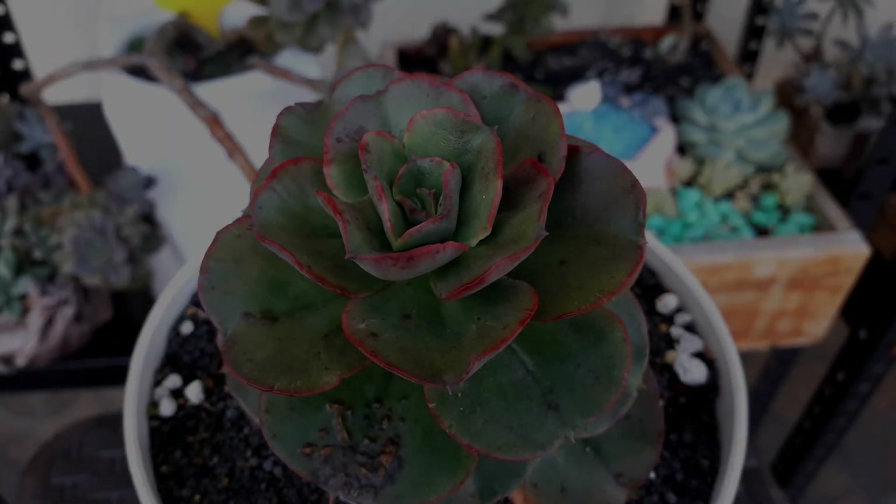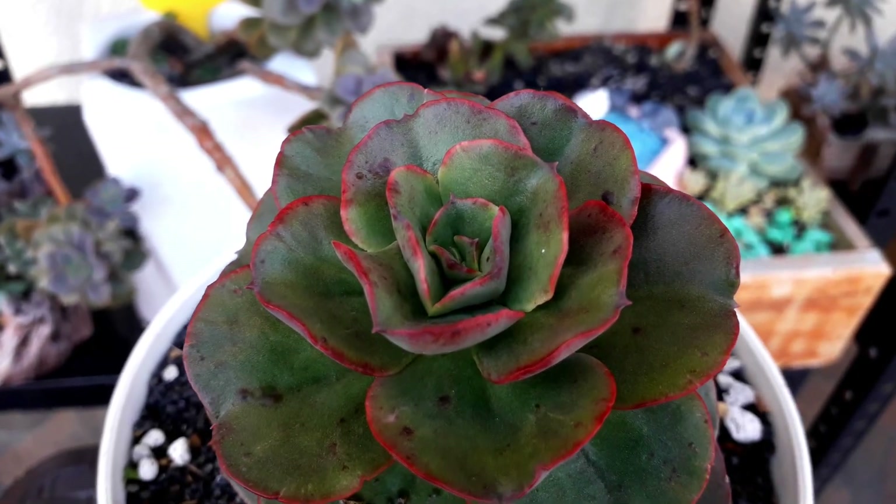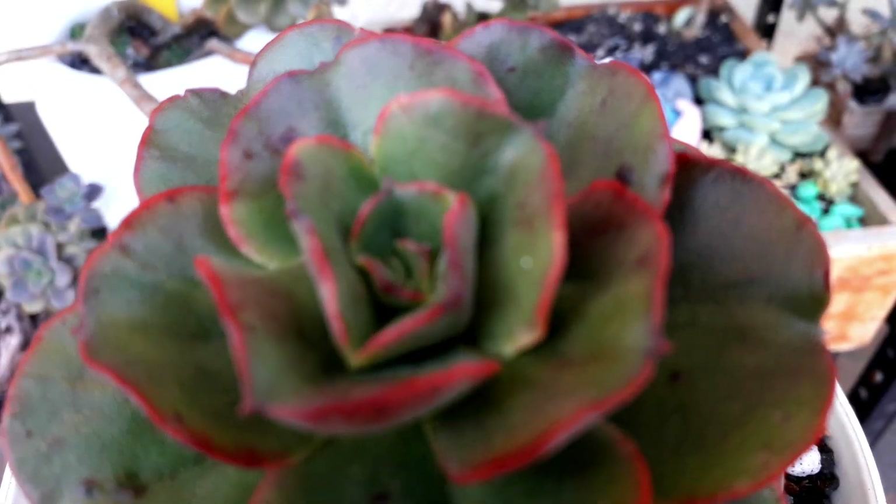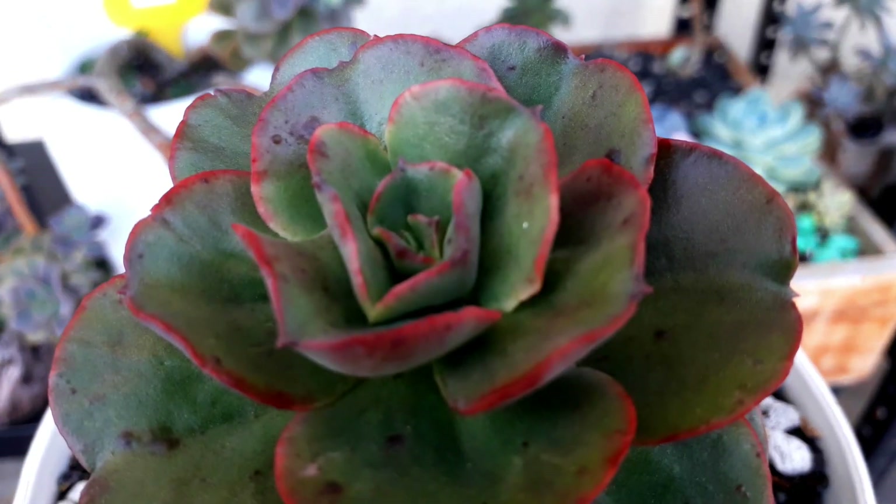This one is a family of Melaco. I do not remember the exact ID, but it's really beautiful in person. It has a dark red tip.